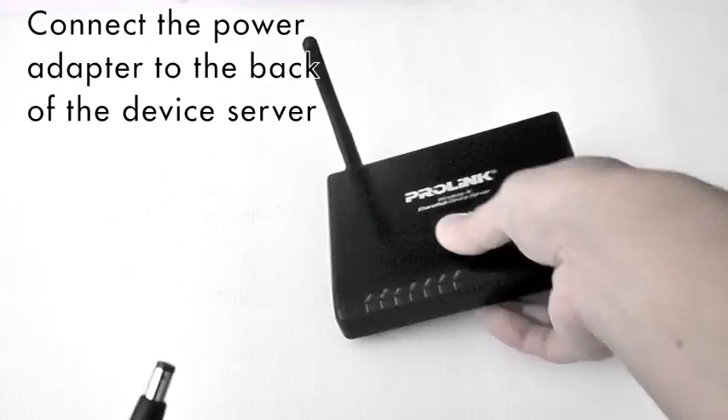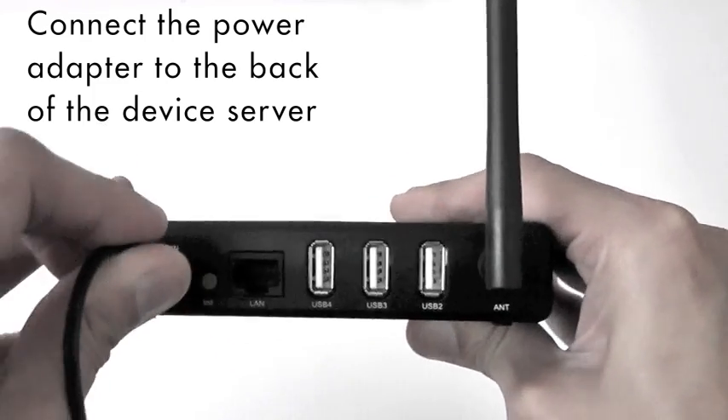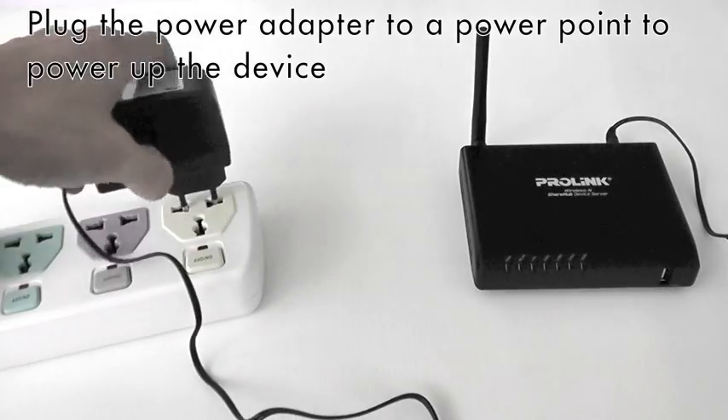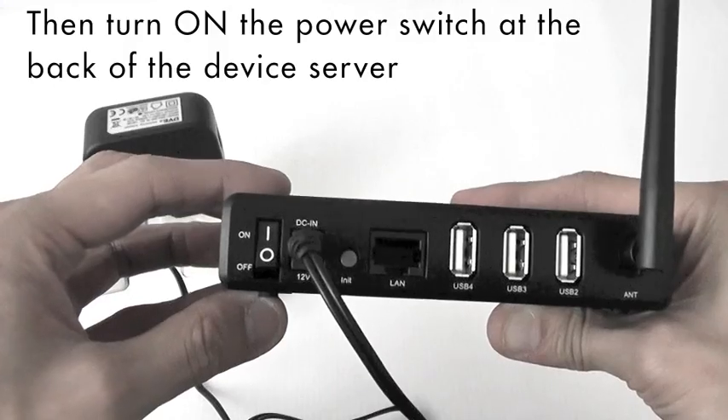First, connect the power adapter to the power socket point at the back of the device server. Next, plug the power adapter to a power point to power up the device. Then, turn ON the power switch at the back of the device server.